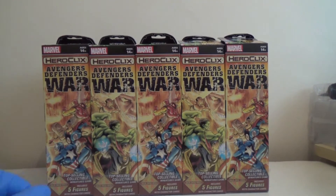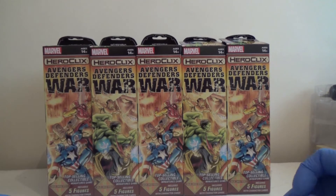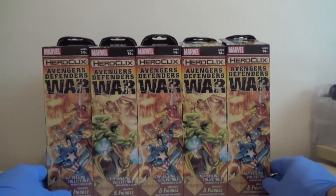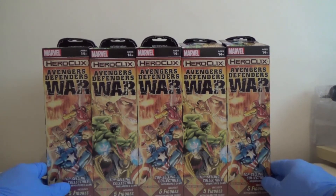Hello and welcome to Epiphany Hobbies. Today we have got the unboxing of the Heroclix Avengers Defenders War. Quite looking forward to this. This and similar products are available from www.chaoscards.co.uk.